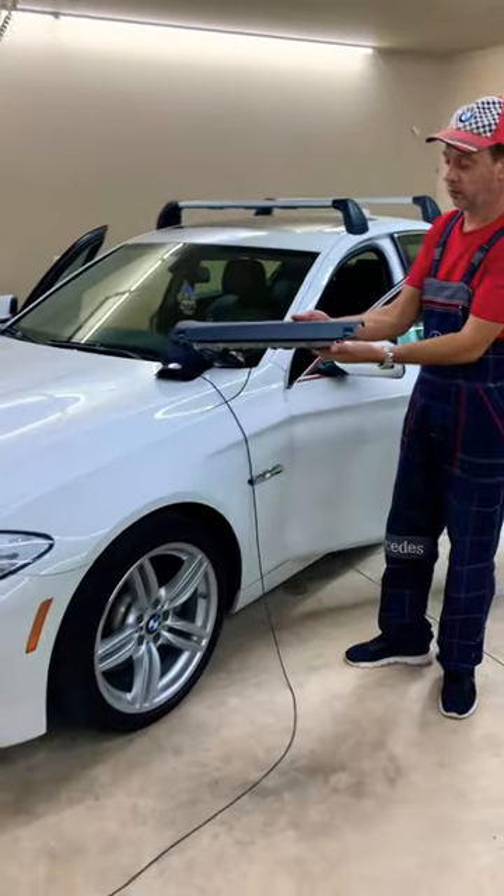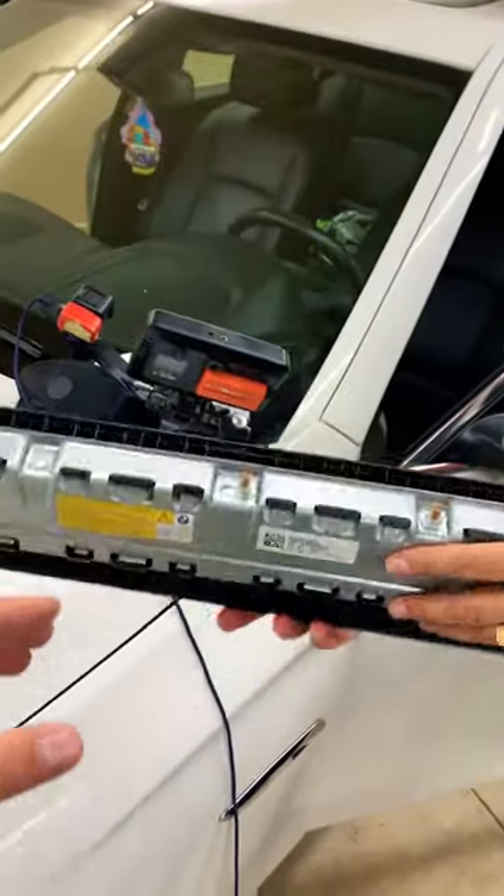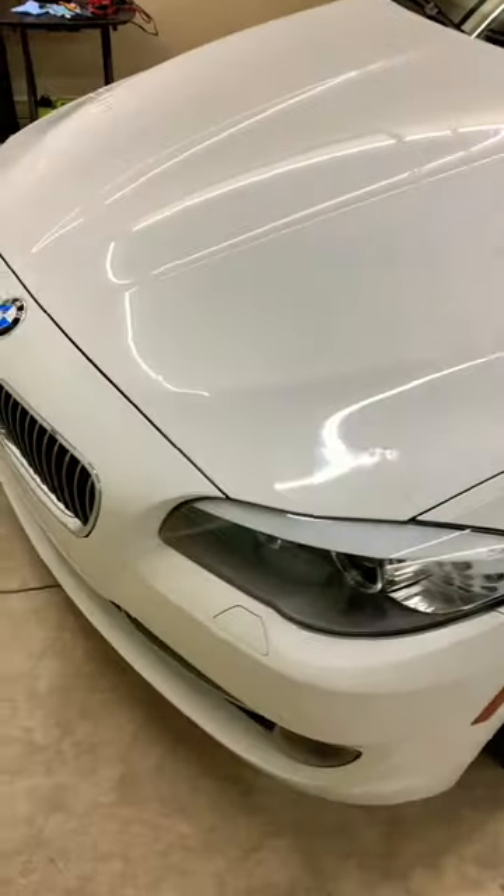Hey guys, welcome back. If you have a BMW 5 Series generation F10 or F11 and you need to remove or replace the passenger foot airbag, also known as the knee airbag, and you want to know how to do that step by step — this is for you.